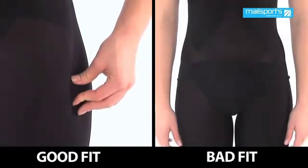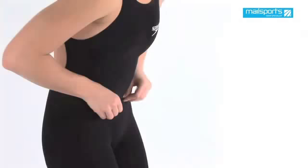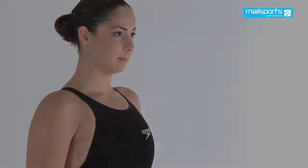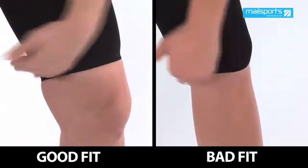There should be no buckling of seams on the hips. This would mean an excess of fabric, which would imply that the suit is not high enough on the body. The seam of the knee skin leg should lie about 2 inches above the knee, on the quad muscle, which is the biggest part of the leg muscle, in order to give enough tension.